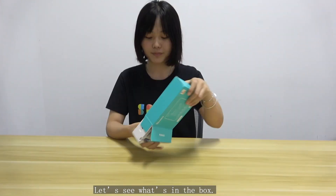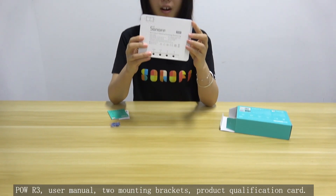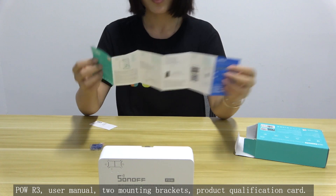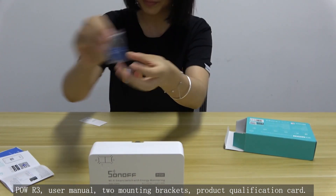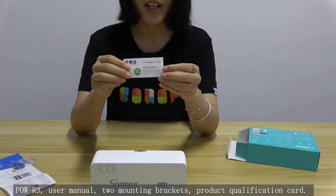Let's see what's in the box. You get the POW R3 unit, a user manual, two mounting brackets, and a product qualification card.